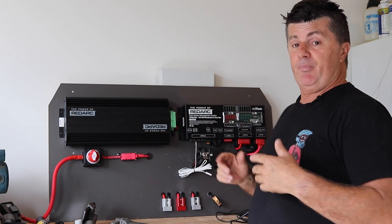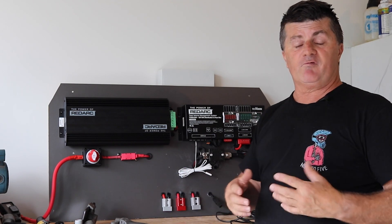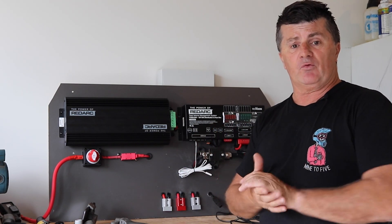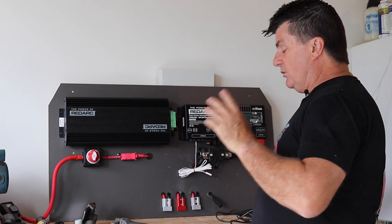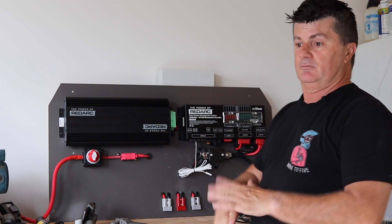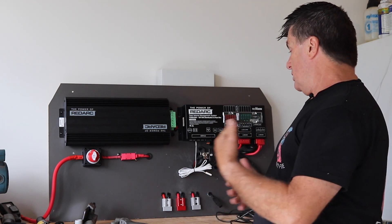There's four cap head bolts that come out, there's Anderson plugs for all the connections, and as we go we'll have quick release fittings too. So it can come out in a few minutes. The only other thing you've got to undo is the battery leads from the battery - just a moment to undo two bolts.